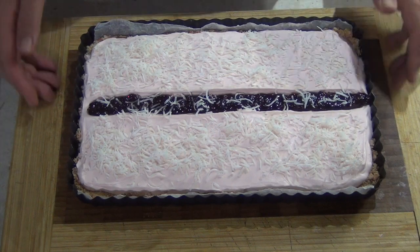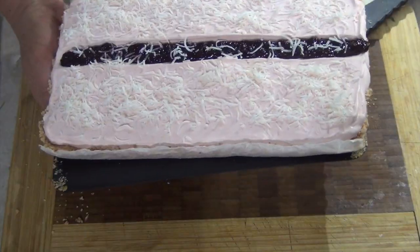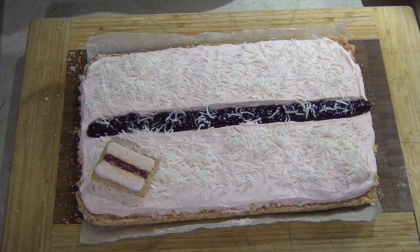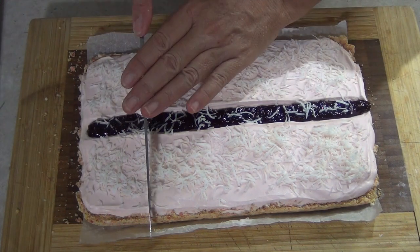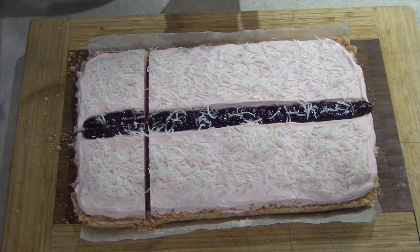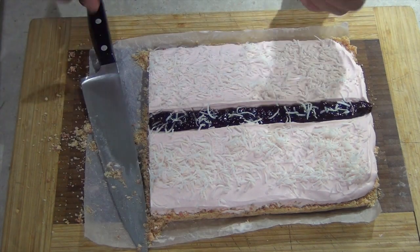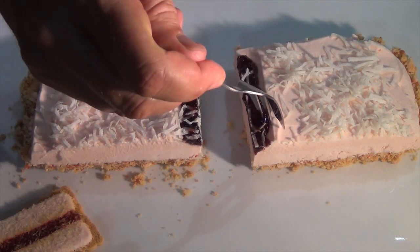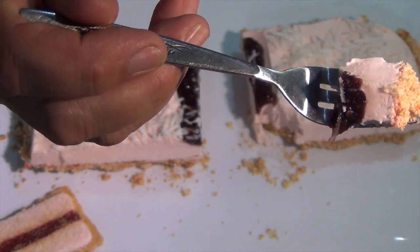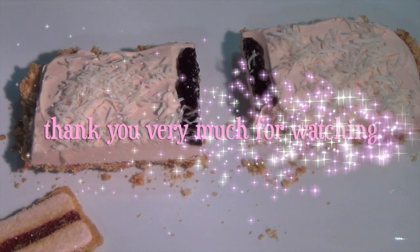Our giant Iced Vovo ice cream cake is frozen solid. We're just going to remove it from the tray carefully — it's very slippery. And there you have it. Looks pretty authentic, doesn't it? Let's have a little taste — just slice it. Some of our jam, some of our filling and some of our base. It tastes like a giant Iced Vovo ice cream cake. Very moreish. Thanks for watching.